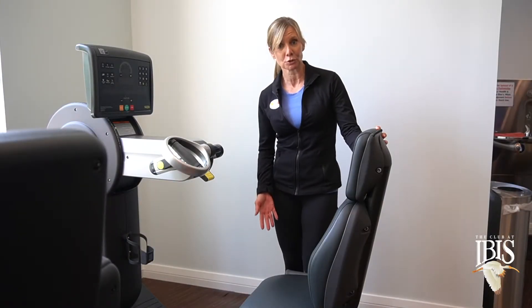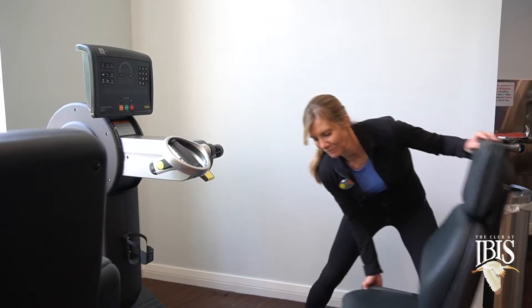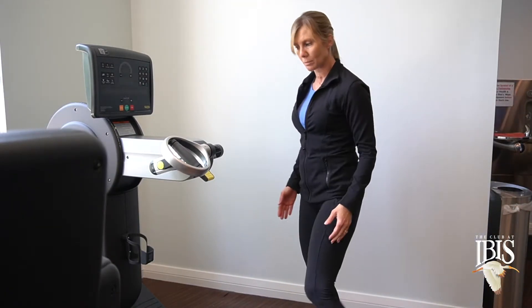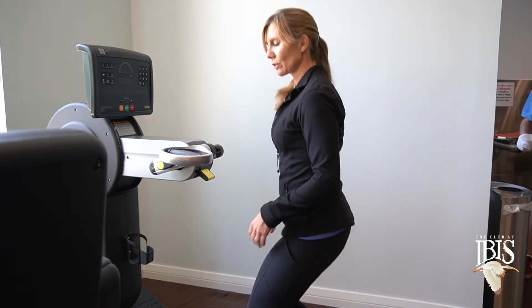If you're disabled, you can have someone remove this chair for you and you can just wheel your wheelchair right up to this machine, set it for your set, and you'll be ready to go.